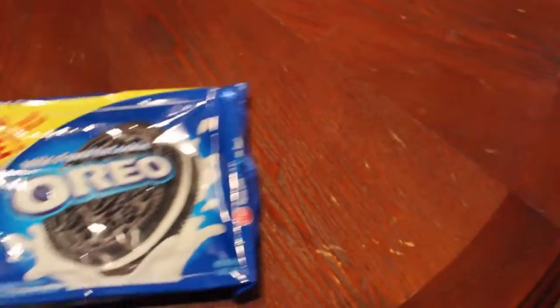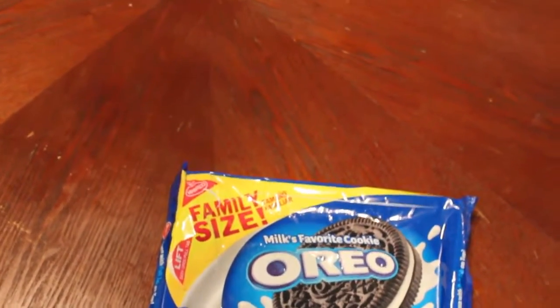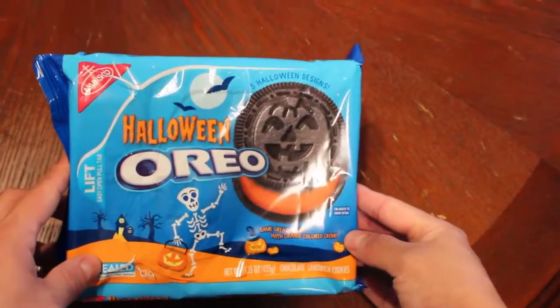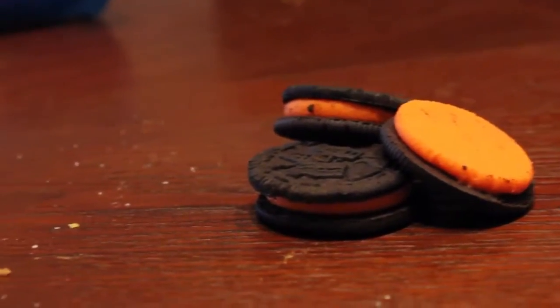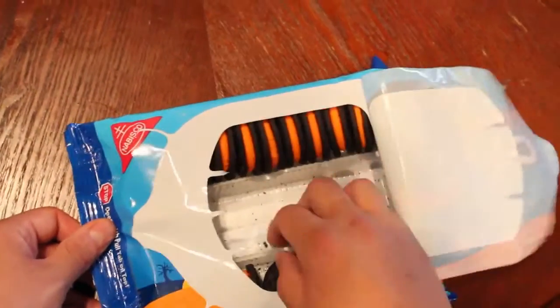All this pumpkin carving has really gotten me hungry, so I'm gonna eat a little snack. One of my favorite snacks is Oreos, but it's October and it's almost Halloween, so I got me these Halloween Oreos which are orange instead of white on the inside and they have that cool little design. Thank you Oreo for making these, they're really good.